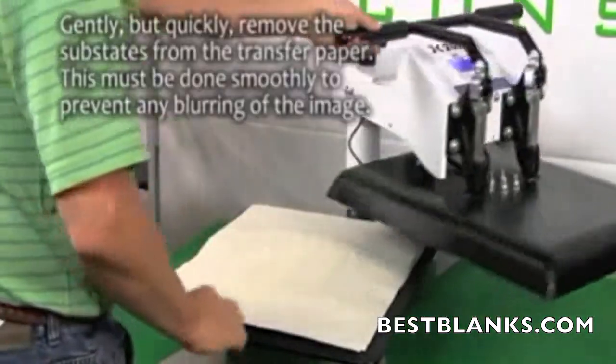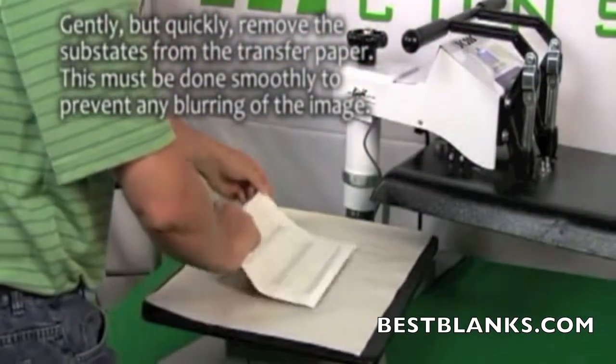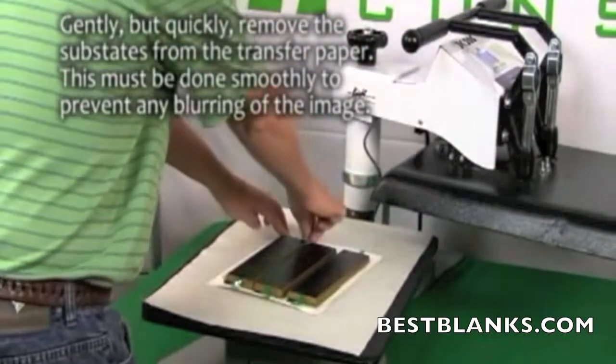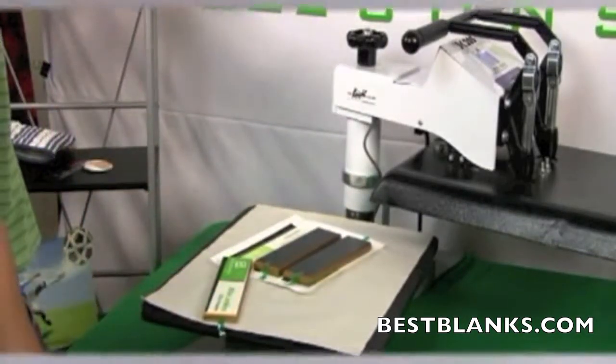Now open the press and remove the top layer of protective paper. Quickly rip the transfer paper from the substrate. This should be done smoothly to prevent any blurring of the image. Please note that the items will be extremely hot.